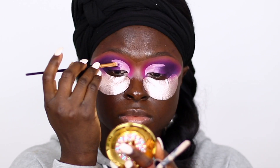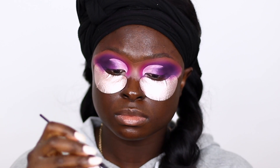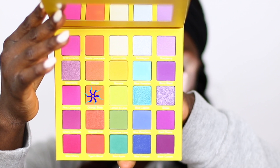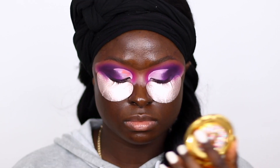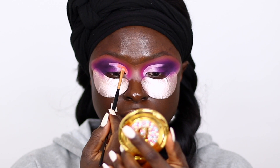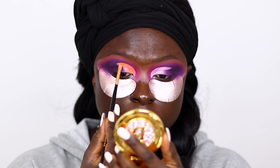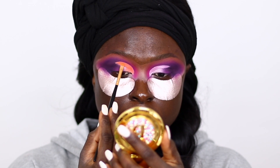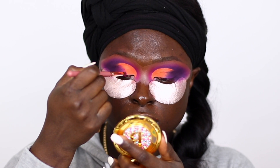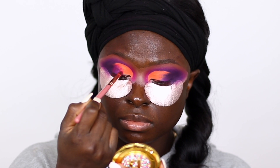After that, I go ahead and blend the edges so the transition will be very very smooth. So I'm taking this neon orange shade — it's very neon orange, but it doesn't show as much because my lights are so bright. Then I took the pink shade and used it to transition the purple into the orange.